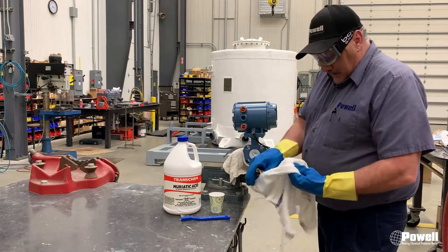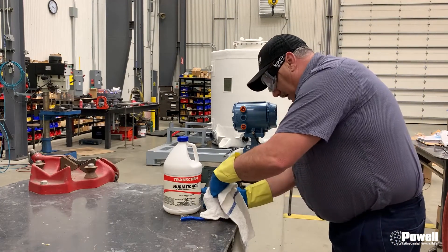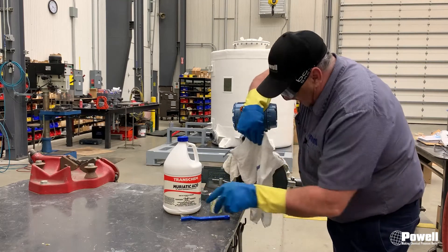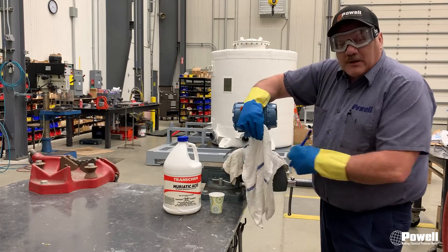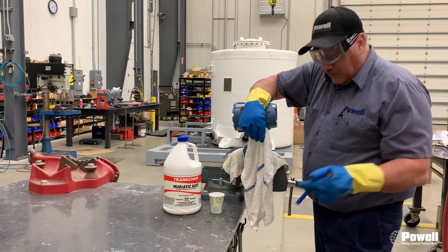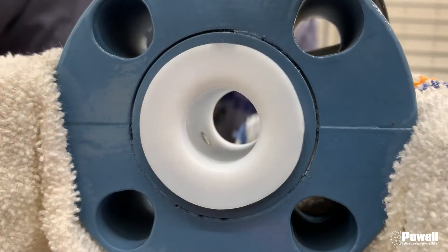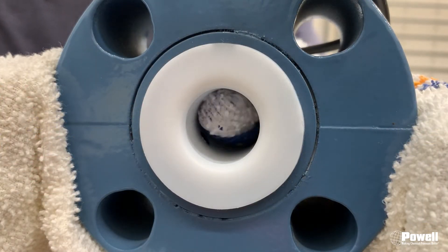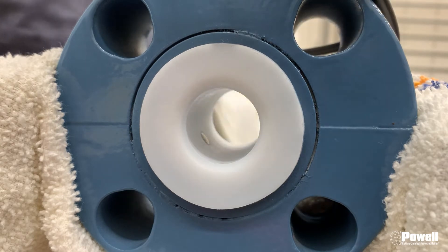Now that I have my proper PPE on, we're over at the workbench. I'm going to dip my rag into the muriatic acid. This is a one-inch mag flow meter — I can't get my finger in there very well to clean it, so I'm going to use the end of my brush. I'll come in here and get inside to clean the electrodes as best I can with the rag.